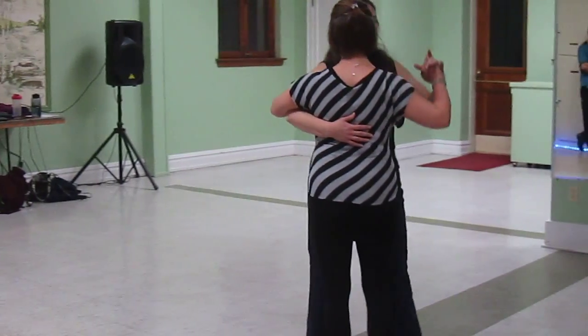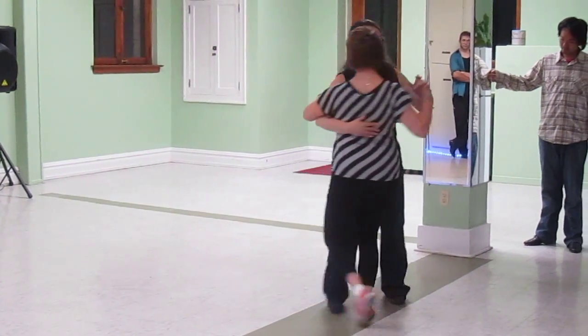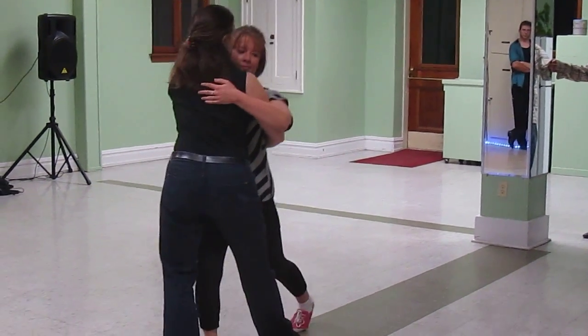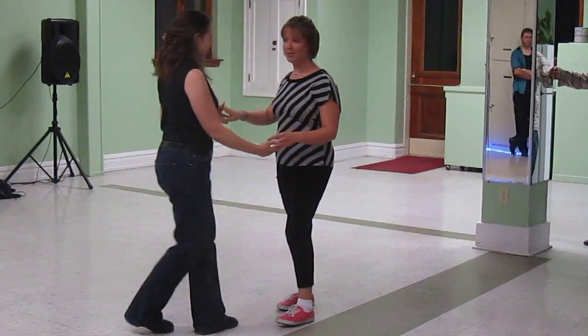So we have some tacking here. We did a spin around to an opening up, then the lead bringing the follow to a turn into a dip. Let's show that from a slightly different angle.